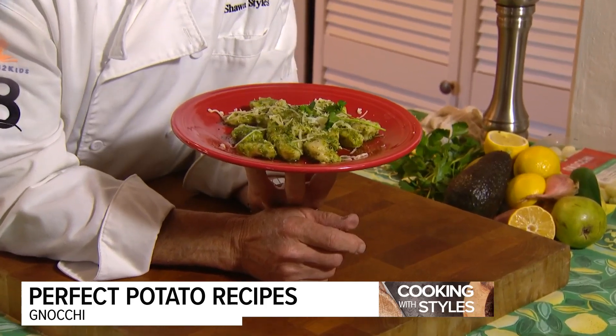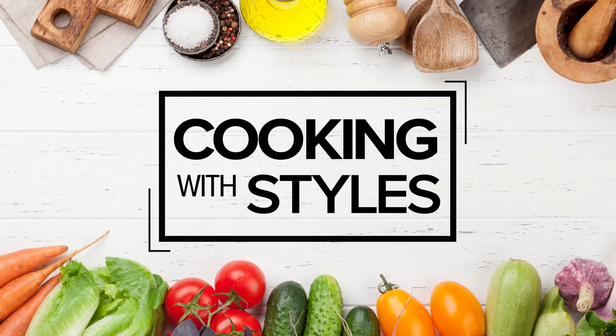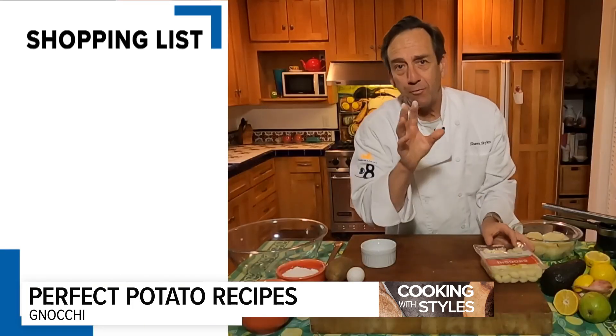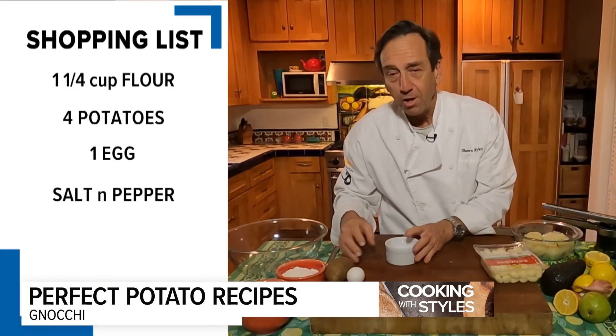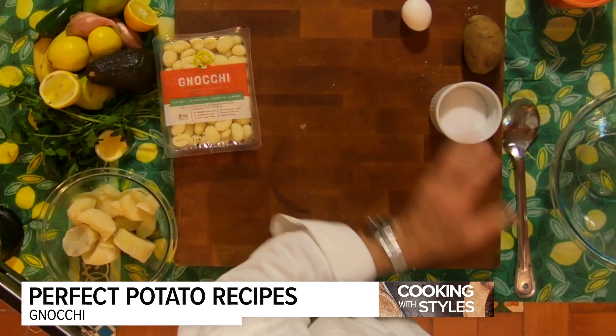Homemade gnocchi — it couldn't be easier. The kids will love it, you'll love it. This is the way we usually get it in a package at the store, and this is good. But if you want to make something a little special, gnocchi is a great way to involve the kids. Let's get started.